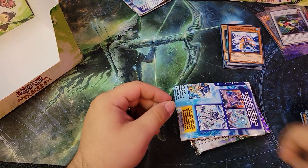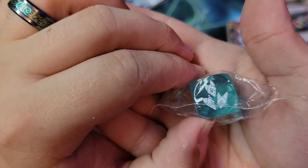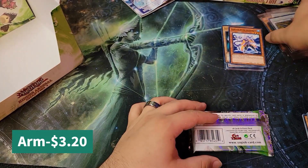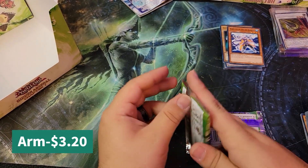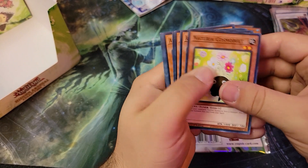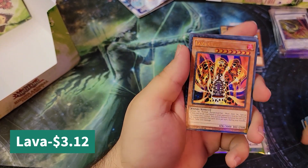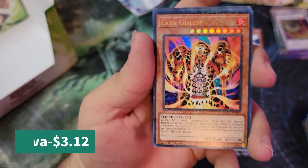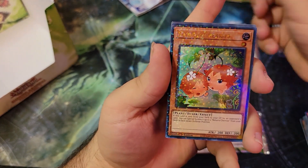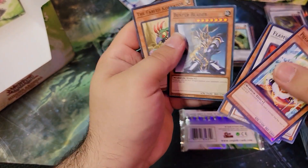Alright, we got a different die here. We got Armory Arm — great secret rare there. Probably just going to leave those sealed for now. We'll skip through these and get to those dual terminals. Lava Golem — oh, nice! Then we got Dulorin, the Cherries, and Landois. Awesome cards. Buster Blader again.